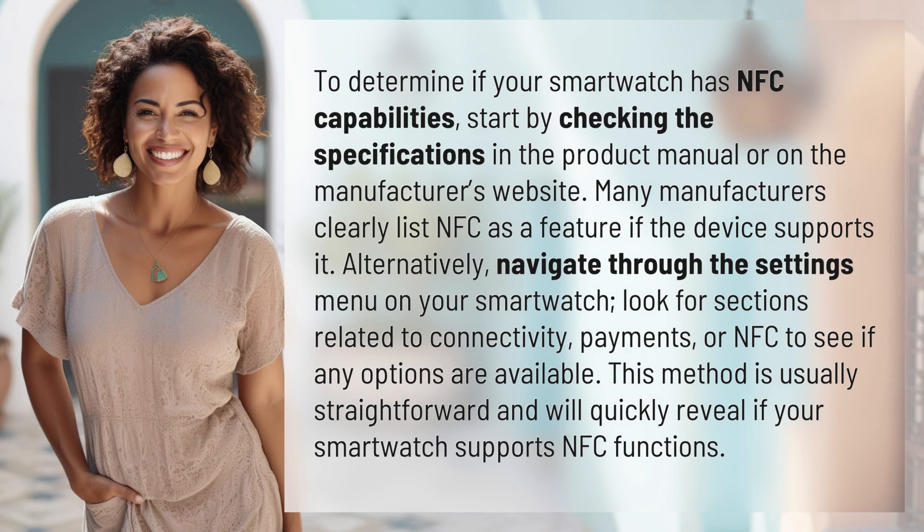To determine if your smartwatch has NFC capabilities, start by checking the specifications in the product manual or on the manufacturer's website. Many manufacturers clearly list NFC as a feature if the device supports it.